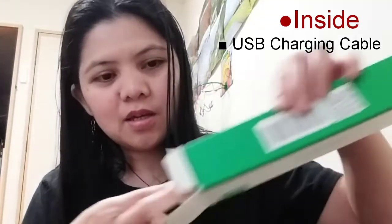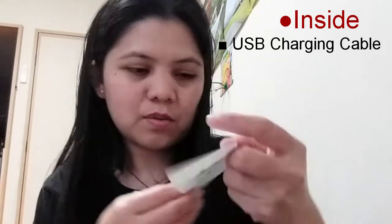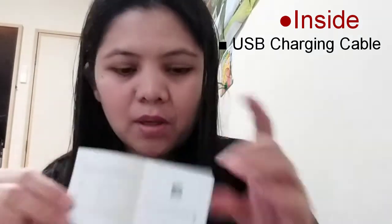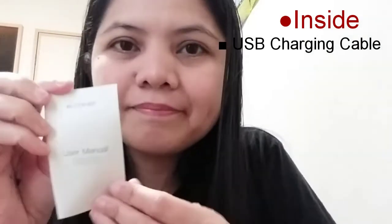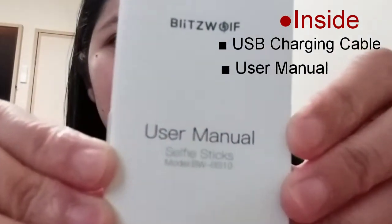What's inside the small box: a charging cable with both small port and big USB port. This is the charging cable. And then there's the maker's information card, and the last item is the user's manual.